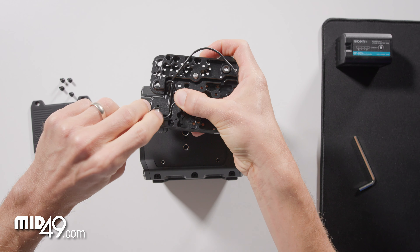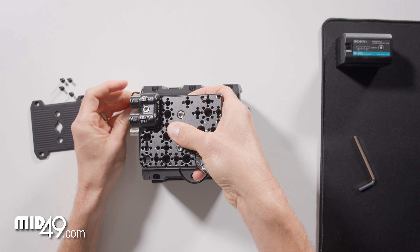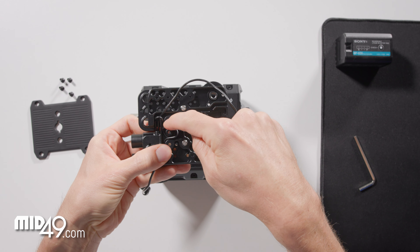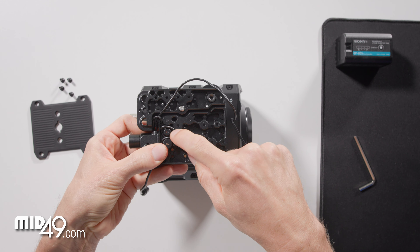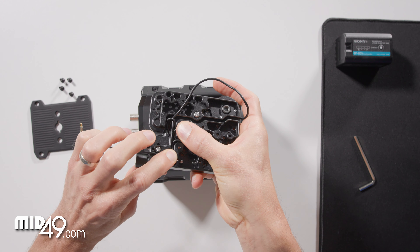Now we can check our length for that — that looks good. As you can see, we made that turn, did one loop around the center circle, and then continued out the path.